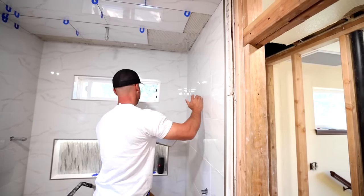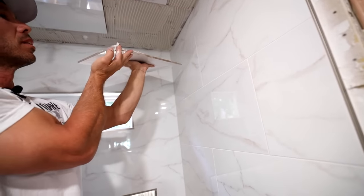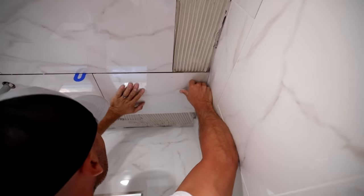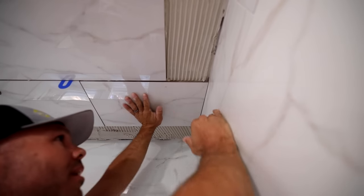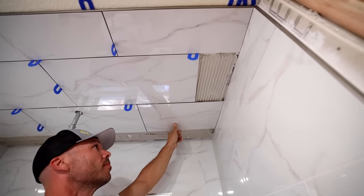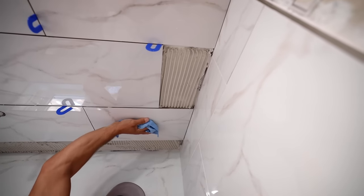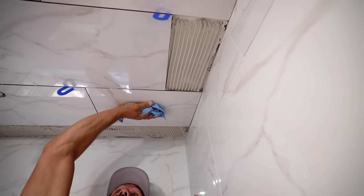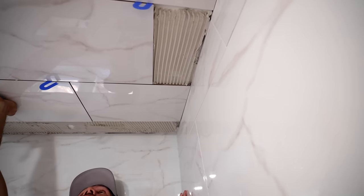Okay, we're going to get this other cut in here. I needed a towel just to dry my hands so I can get a grip on the tile. So I'm really working this in — I really want to work it in. And that cut's going to work out just about right.